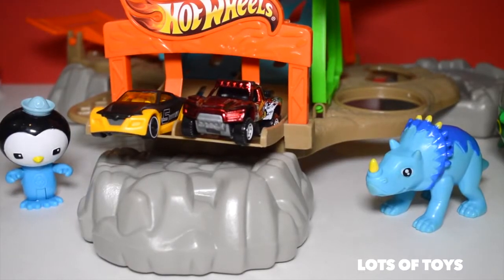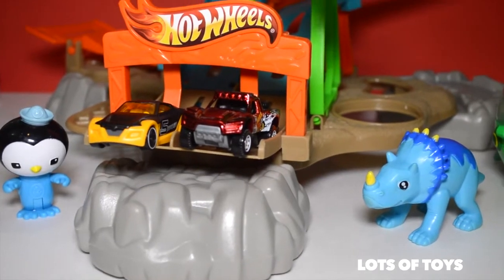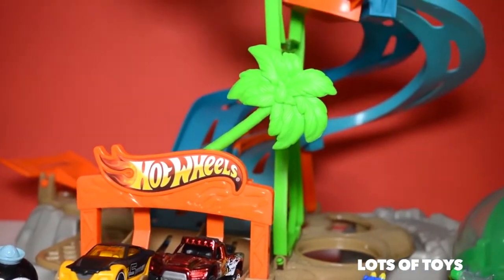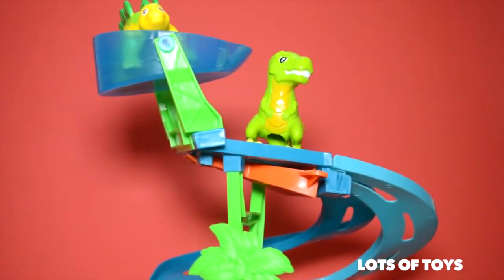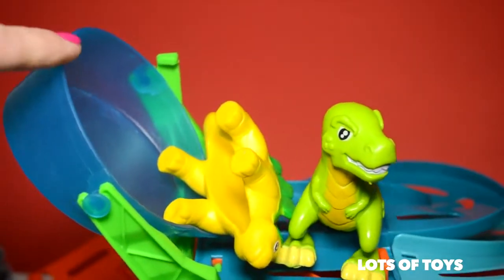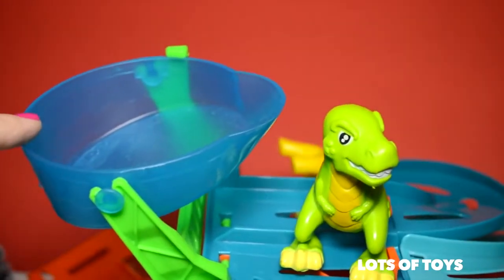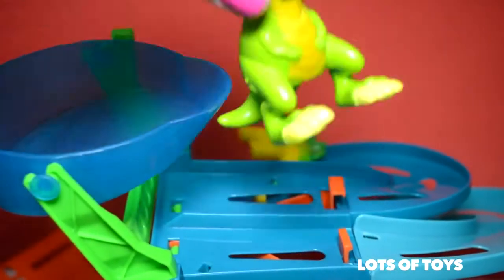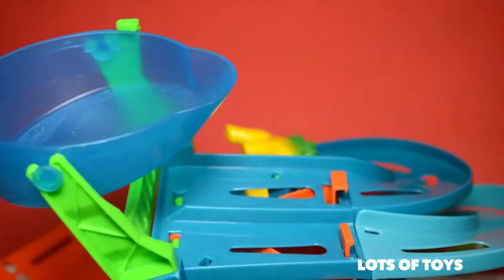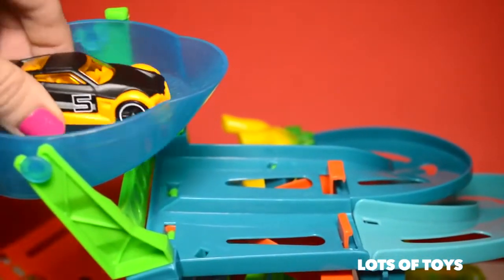Here's this awesome Hot Wheels set that actually works on water — I'm going to show you that next. But first, let's take a closer look. It looks super fun, it's high, and it has two different ramps. There's a bucket at the top here, and this one actually drops down. We have our dinosaurs here with us, of course — but this is for the cars!